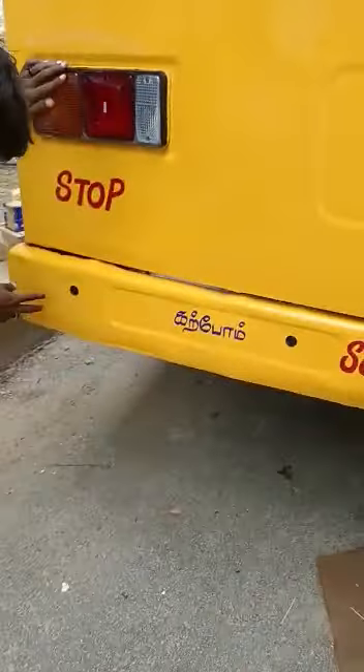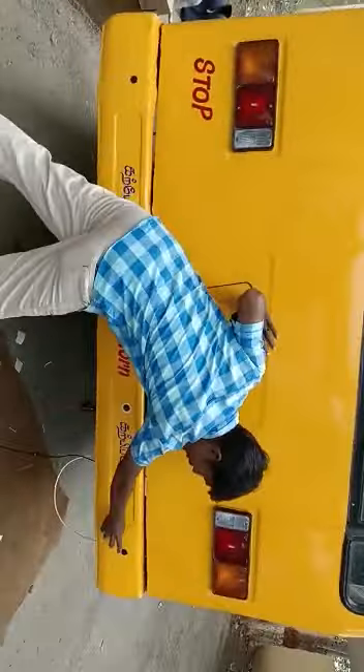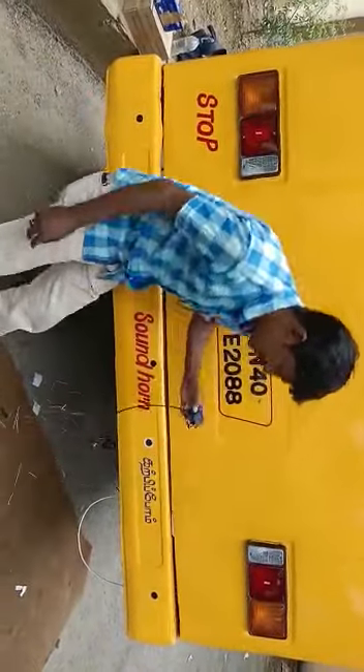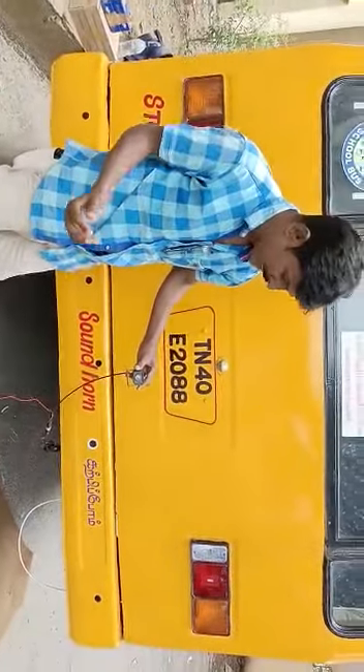We have 4 sensors here. It can also be done with the Arumast.